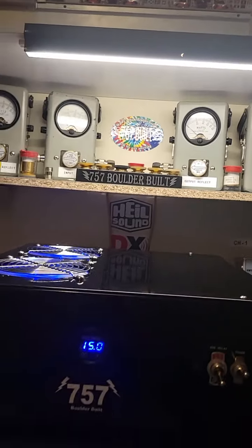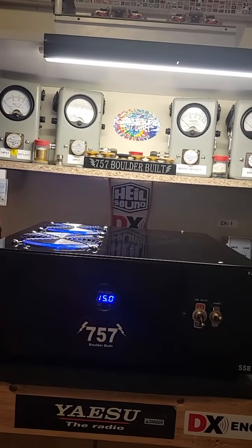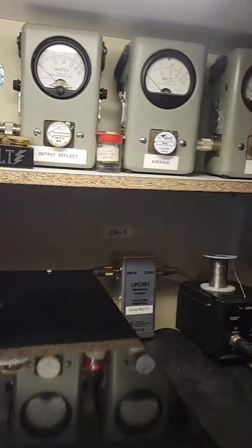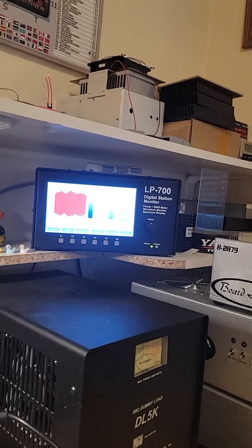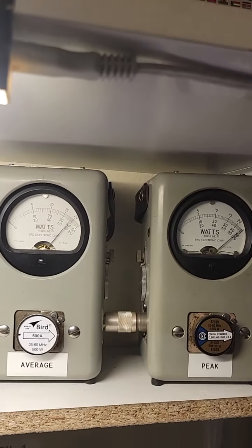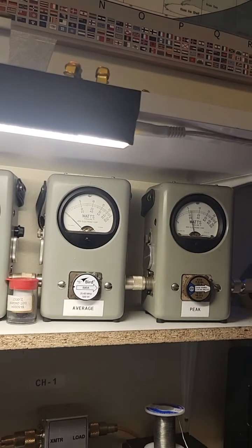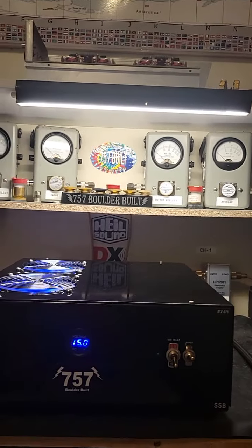Working very nice there with 100 watts in — that's where it's really meant to work. We know we can hit it a little bit more than that. If I crank this up all the way, it's about 150. Just burying in that thousand-watt slug there and doing fine on the average.